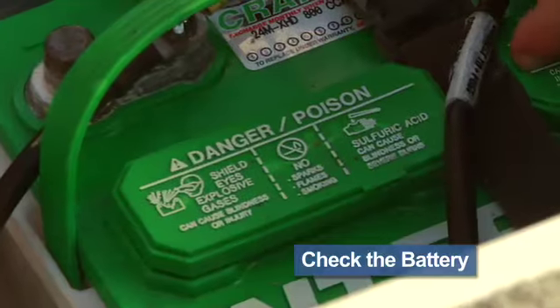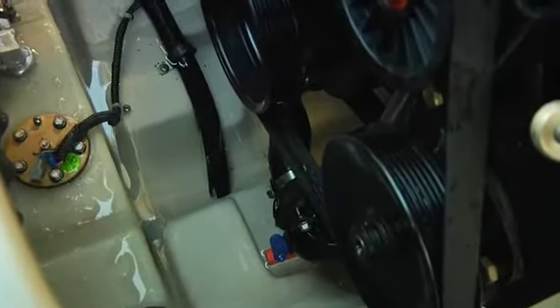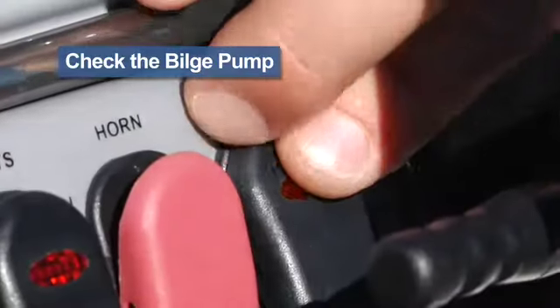While we're checking the charge, let's go ahead and check the fluid levels as well. It's a good idea to be sure the bilge pump is working. With the boat outside of the garage, hose a small amount of water into the bilge, then turn on the switch and see that it pumps water overboard.